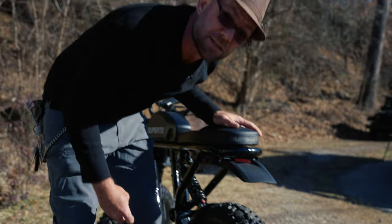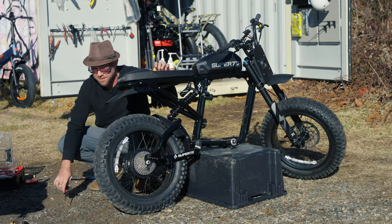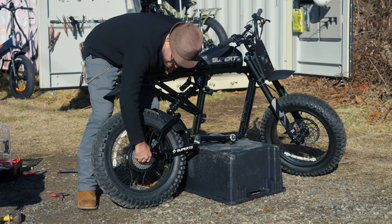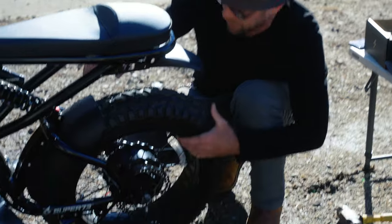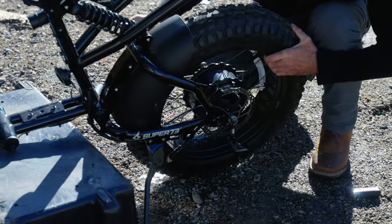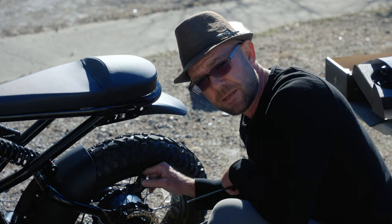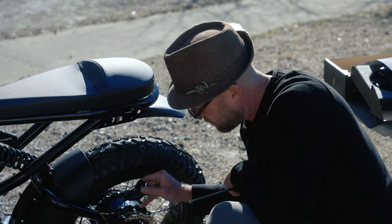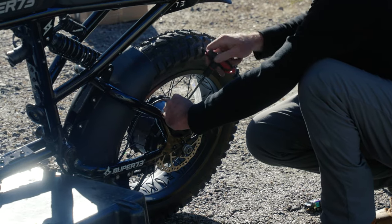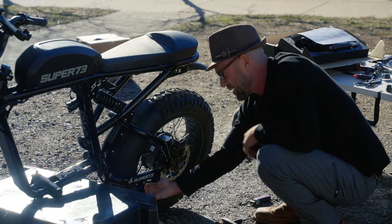We've got the gear cluster on the back wheel — tension plates, everything lined up. We've got the rear wheel installed. Once you get the rear wheel back on and the dropout plates lined up, pull it all the way back as far as you can, then go ahead and tighten the dropout plates. With the wheel installed, we'll take the brake caliper, slide it over the rotor and screw it back on, then take the motor wire and screw that back on.